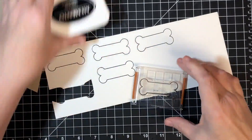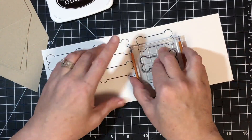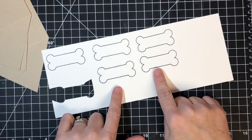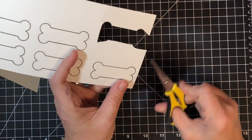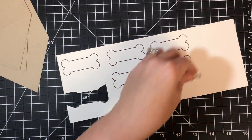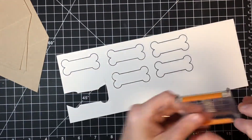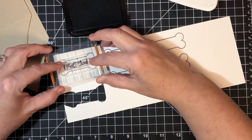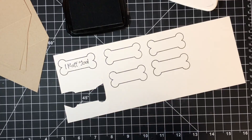I'm going to fussy-cut these, but you could totally do this with a Scan N Cut, Cricut, or Silhouette. Before cutting, I'm going to stamp the sentiments onto the bones so I don't have to come back and stamp after the fact. I'm using 'I Ruff You' from the set — I'll put that one in one bone.